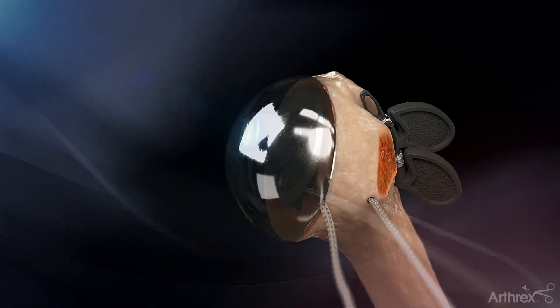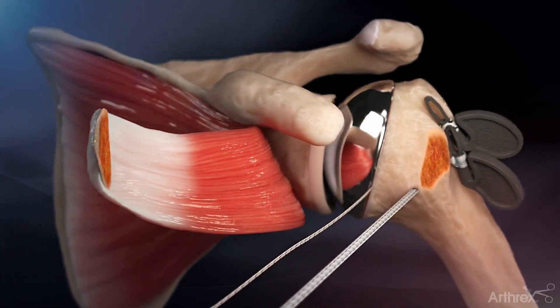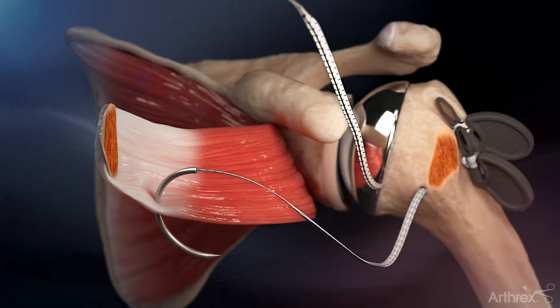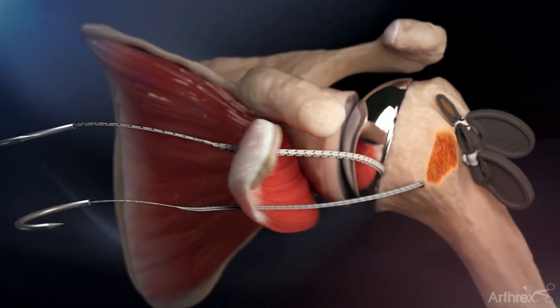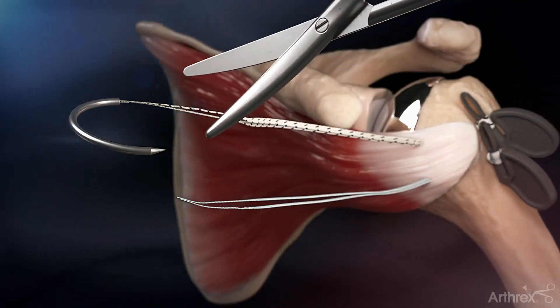The humeral head component is then placed on the humeral stem and the humerus is reduced. Using the attached needle, pass the inferior sutures through the subscapularis tendon, followed by the superior sutures in the same manner. The needles are then cut from the sutures and discarded.